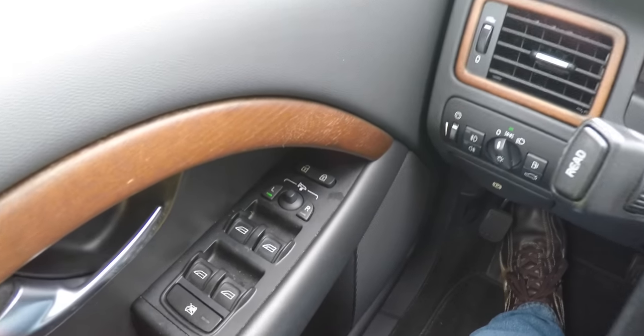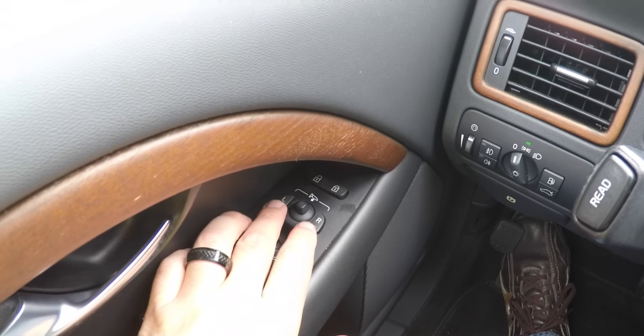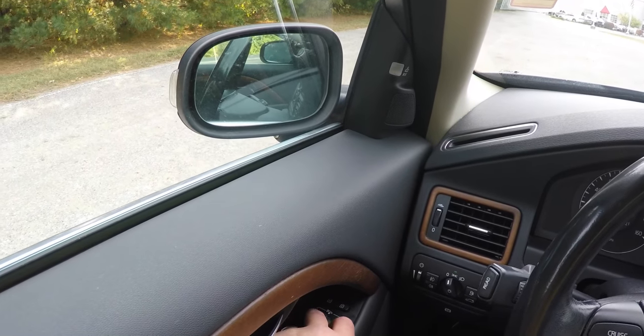Another nice feature — this vehicle is equipped with power retracting mirrors. To retract the mirrors, just press the left and right buttons at the same time. To fold them back, just press them again.